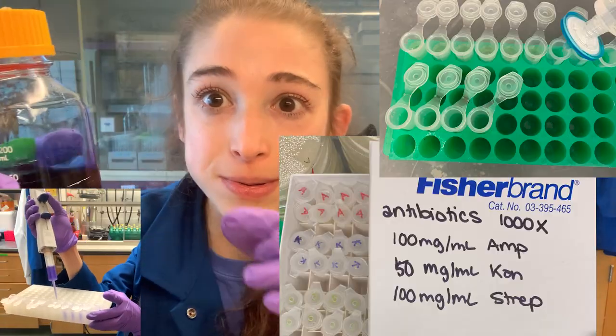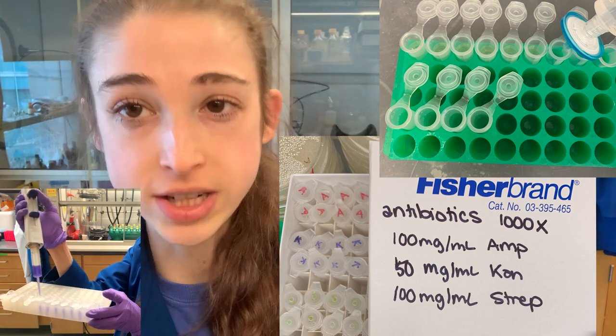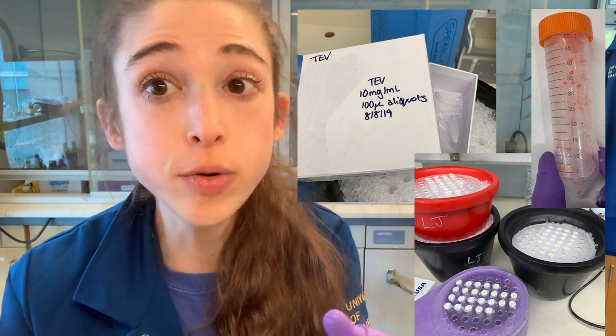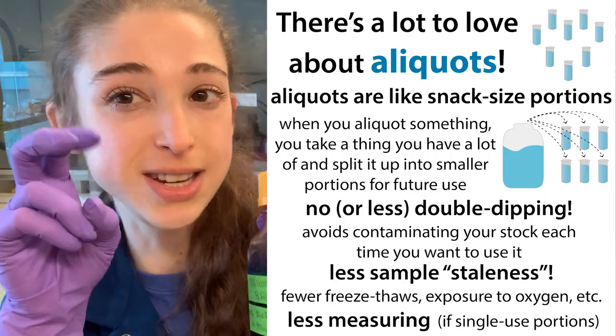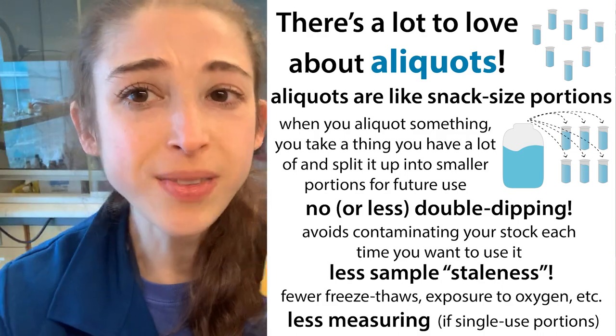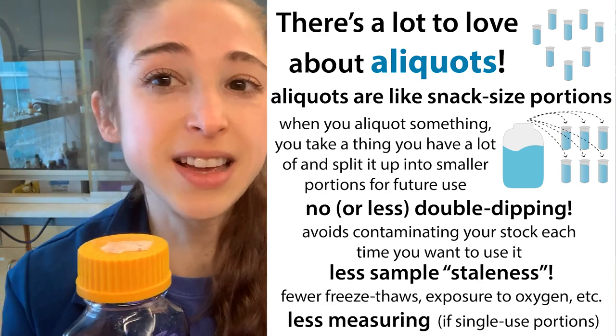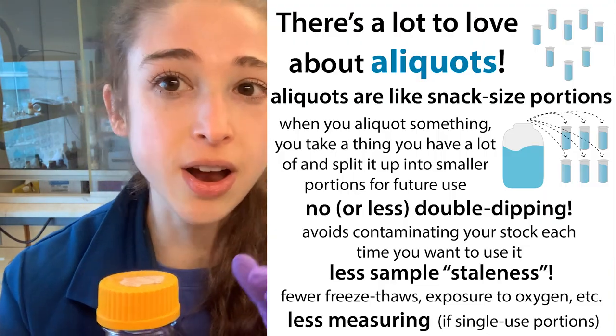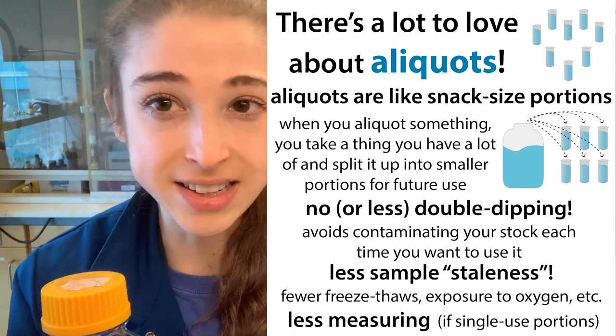We aliquot a bigger thing into a bunch of smaller portions — maybe portions that we would use in a single setting, or at least use in fewer settings. There are multiple reasons to do this, including keeping your sample fresh, avoiding double dipping, and saving you time if you make single-use ones that are already pre-measured out, or saving time not having to wait for a whole thing to thaw.